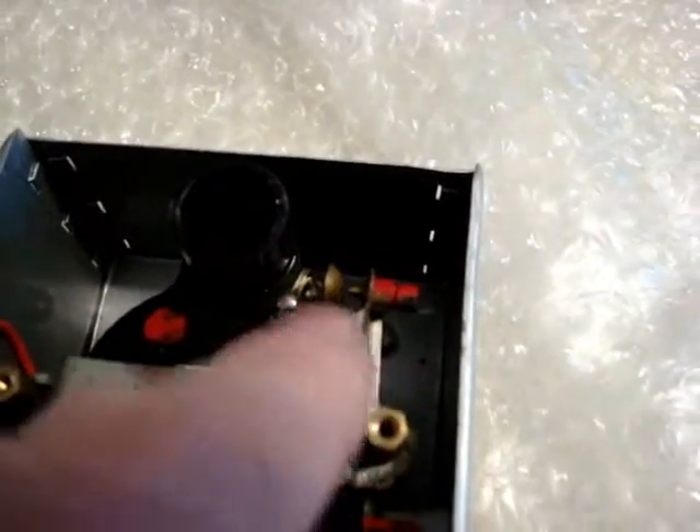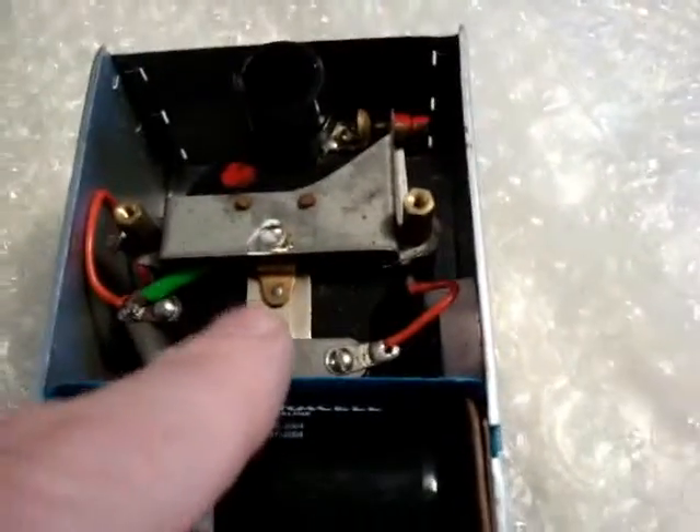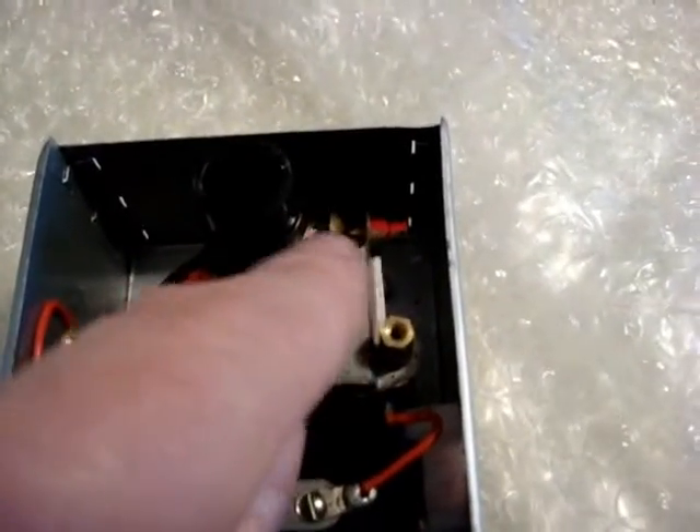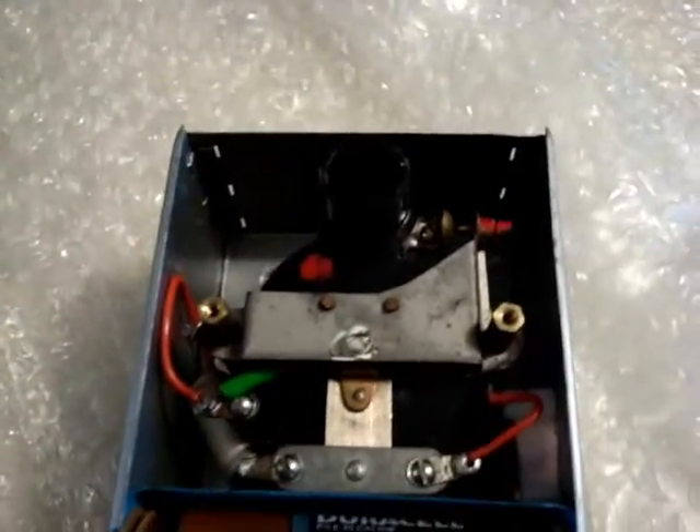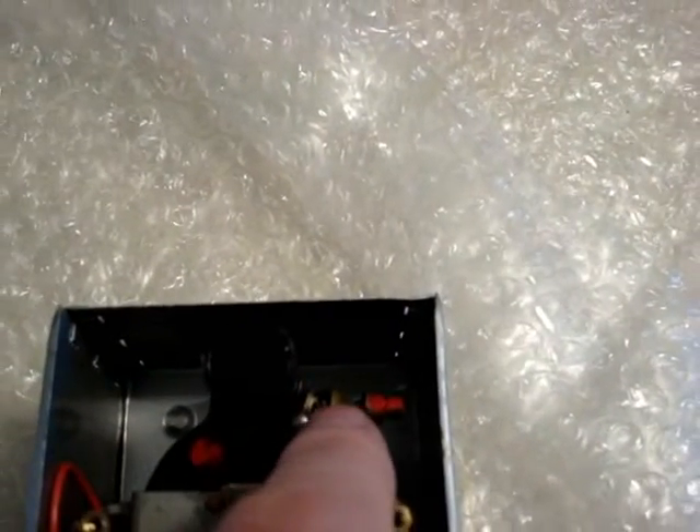Up here you have your spark gap. Now the buzzer in a lot of these will work, but the spark gap has become corroded. If you don't have a spark across the spark gap then there's nothing for the antenna to transmit. There will be no radio waves for the robot.